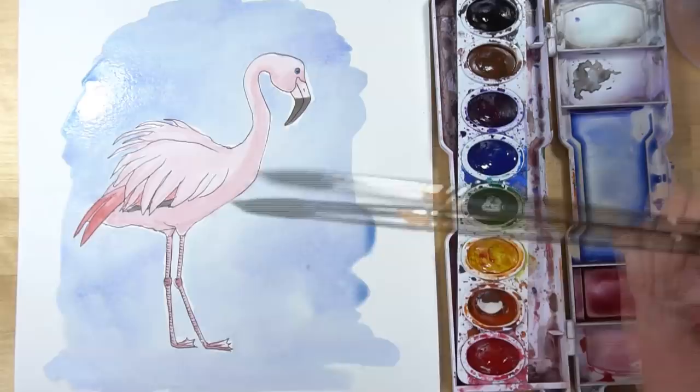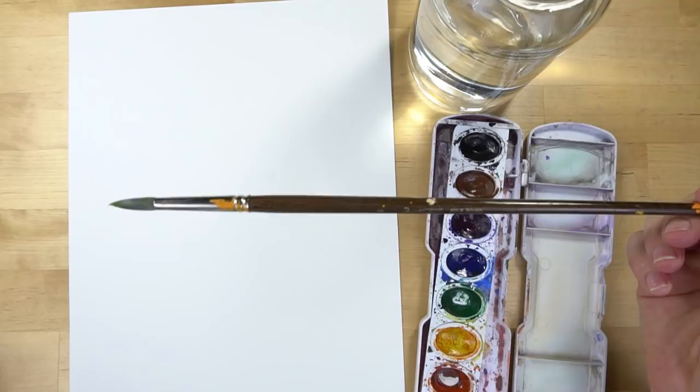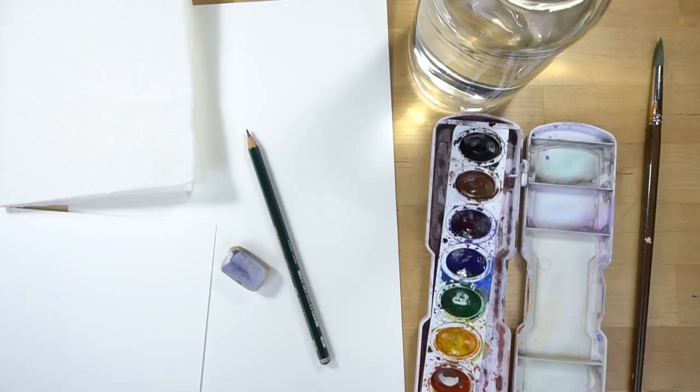These are the supplies that you need: watercolor paper, watercolor paints, a container filled with water, and a paintbrush. I'm using a round paintbrush that comes to a nice fine point — this is a number four, but I like to use a number six, eight, or ten round brush. Use what you have. You need a pencil and an eraser, a paper towel, a scratch piece of paper for testing your colors, and I'm going to be using a Pigma Micron pen — a zero-one, so it has a really fine point. Let's get started.